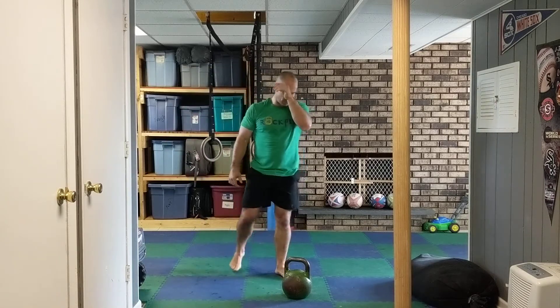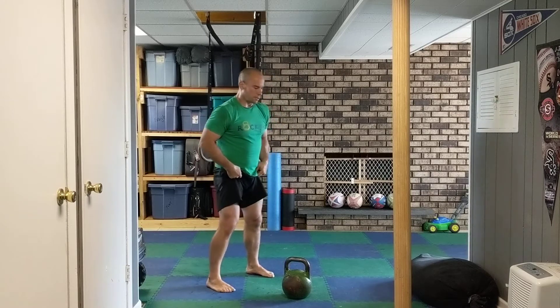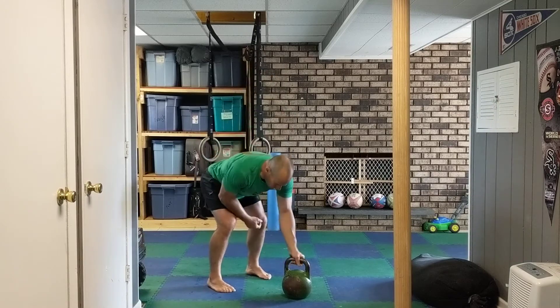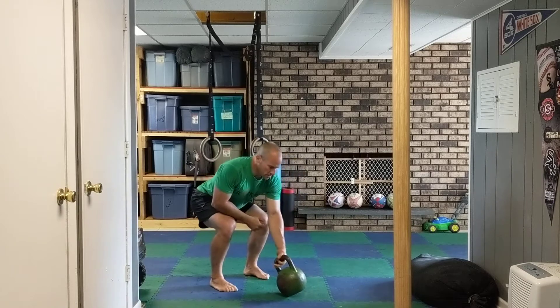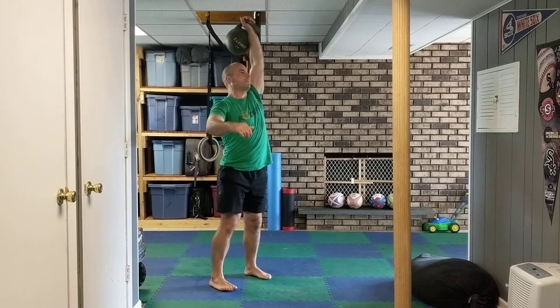All right, next up here. Part A — we're going into long cycle. For long cycle, that's just clean and jerk, or you can clean and push press, either one. So right here, then go to my jerk, clean it up.